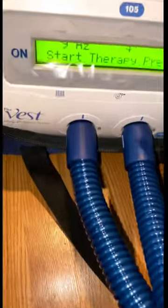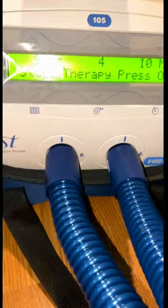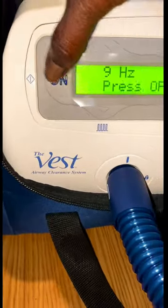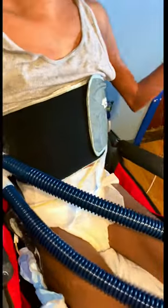Once we have that inflated and we know it's ready to go, we go back down to it and hit the on button. It's set for 10 minutes at 9 hertz, so we let it rock and roll.